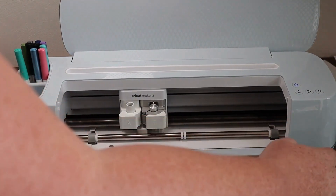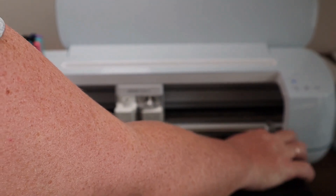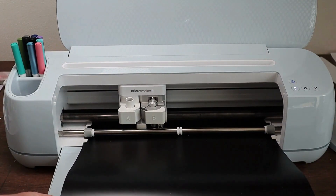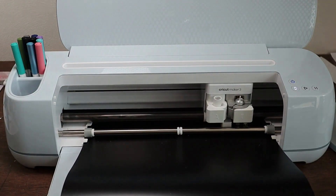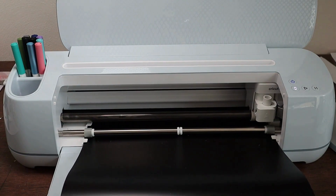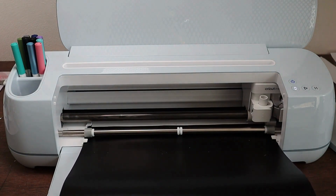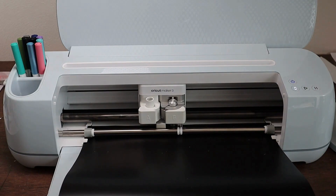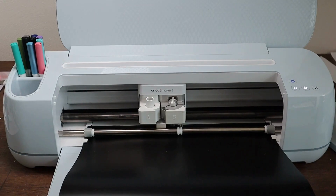Then we were ready to cut our vinyl. We got it loaded into our machine. It is going to check to make sure I have enough vinyl in there and that I have the right blade, and then we're going to go ahead and get this cut.